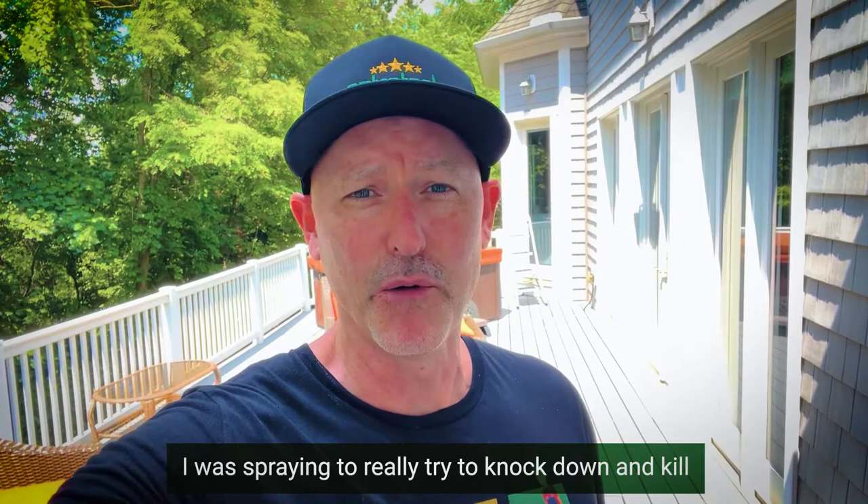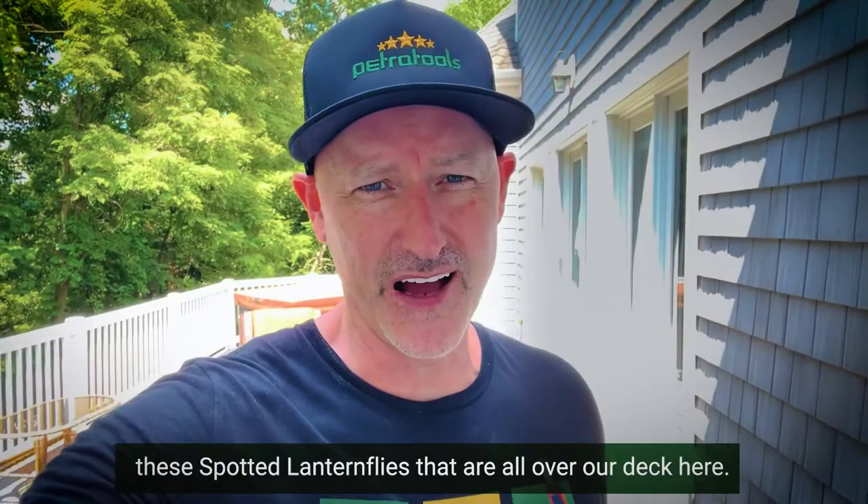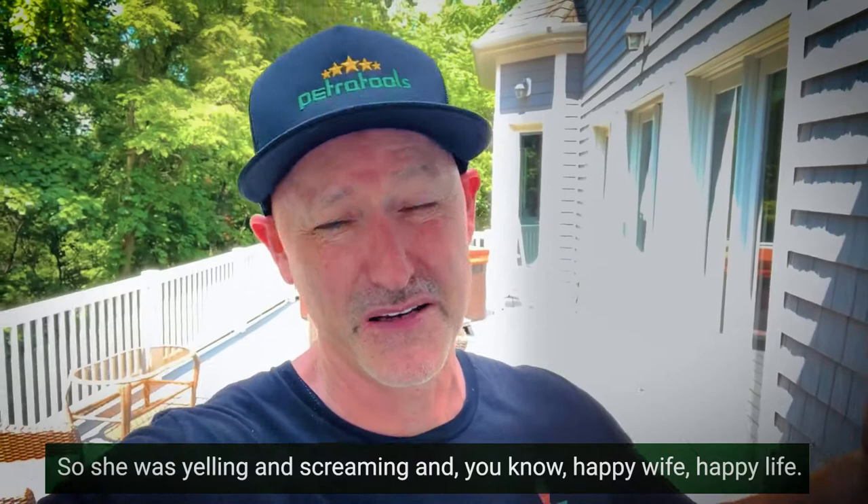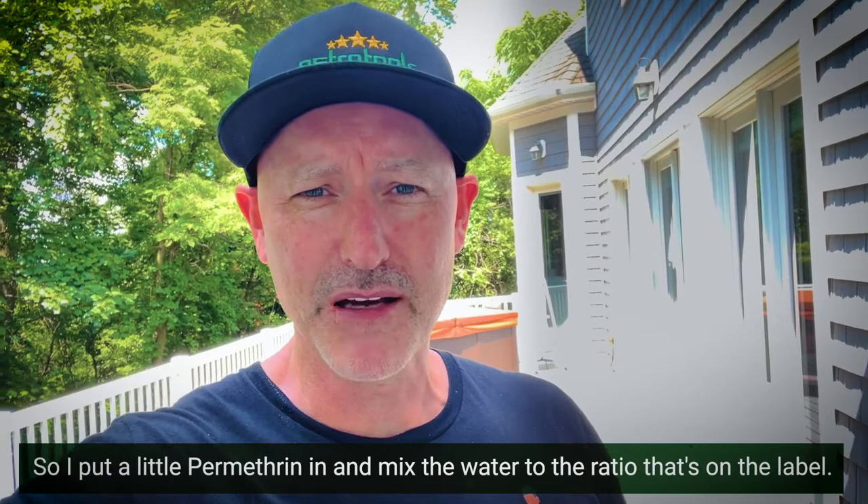So I just sprayed with the Petra Tools four gallon backpack fogger. I was spraying to really try to knock down and kill these spotted lanternflies that are all over our deck here. You can see we live in a woodsy area. My wife was coming out here and they were jumping in her hair. Happy wife, happy life — so I put a little permethrin in, mixed the water to the ratio on the label. And now I'm going to show you what we were able to do — there are no more spotted lanternflies.